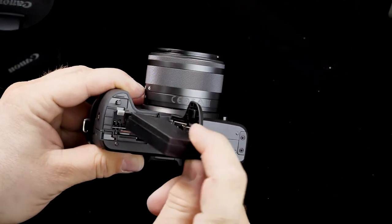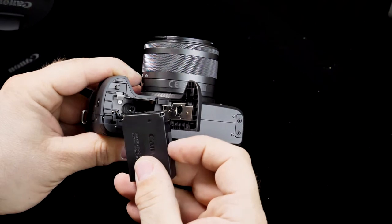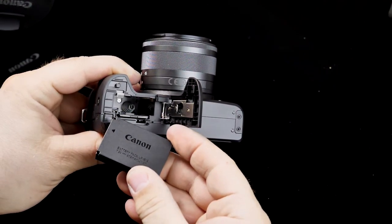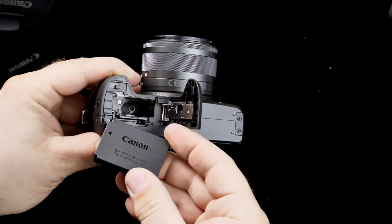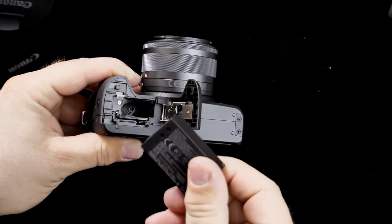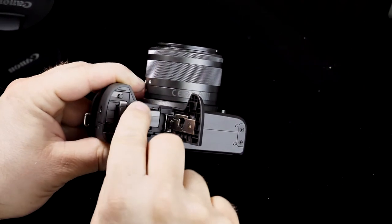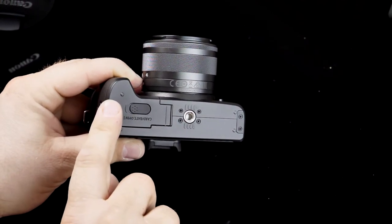The battery is the LP-E12 — it's smaller but packs a lot of punch, or the camera is very efficient with power. I recommend picking up a second battery if you do any video or photo shooting, and they're fairly inexpensive. The SD card slot is inside the battery door, which is somewhat cumbersome, and a tripod plate will block this door. It does have a metal tripod mount, so you can mount it to tripods without worrying about the camera's integrity.